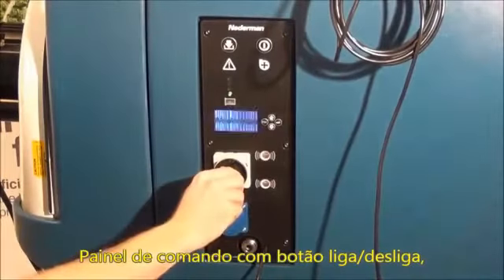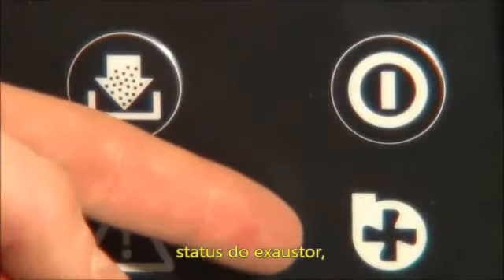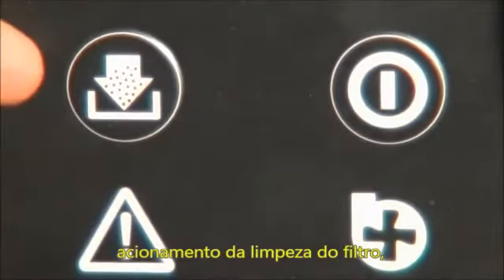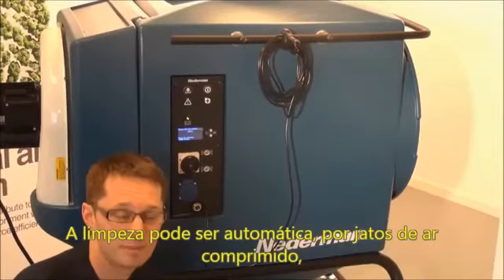Turning on power. This symbol indicates that something is wrong and the error is clarified in the LCD display. This symbol tells the status of the fan. This button starts the cleaning process. This button starts the fan.